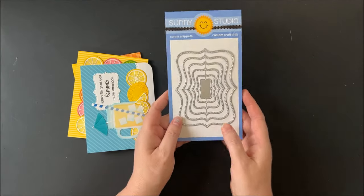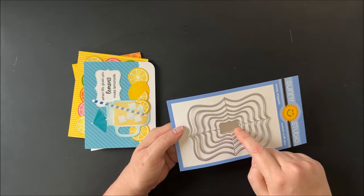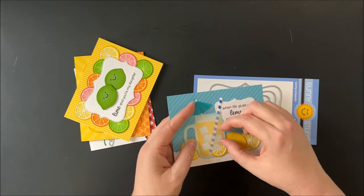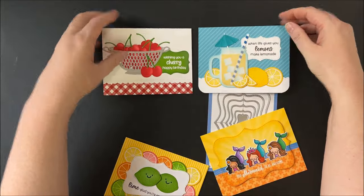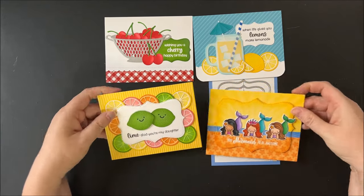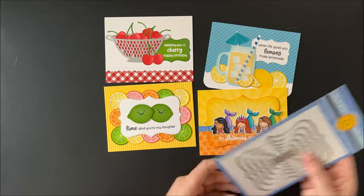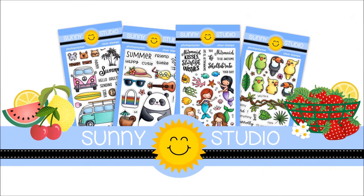Our last new product of the day is our new limitless labels one dies, which come with six new labels. The smallest label is small enough to fit onto the little jar of our new summer jar mugs — and you can cut the handle right off the jar to make it even more versatile. Here is an example of all the ways I used our limitless labels in different sizes, with the largest size shown for the mermaids. They would also make great canning jar labels to put on fruit. That's a look at our summer 2024 release — thank you so much for hanging out with me today, and I hope you'll give this video a like and join us on the blog!